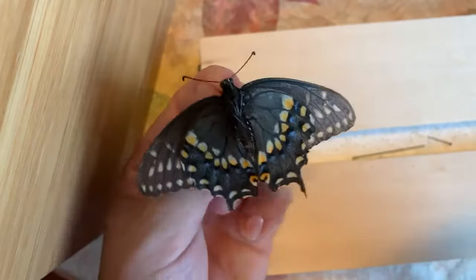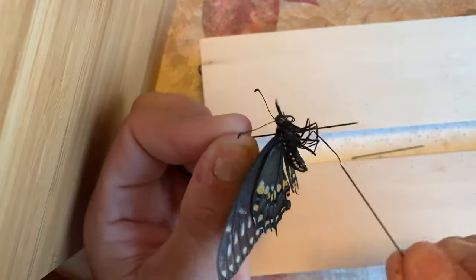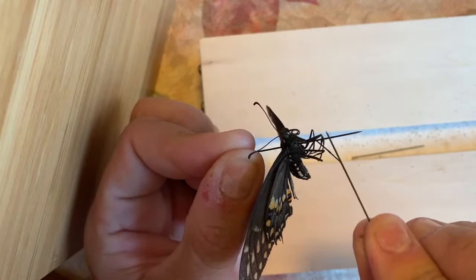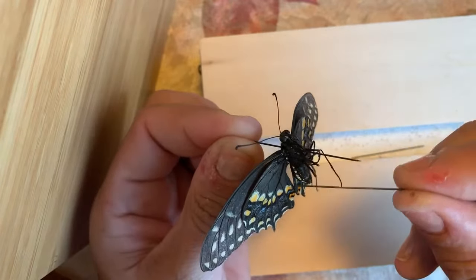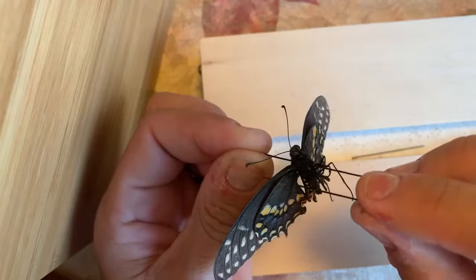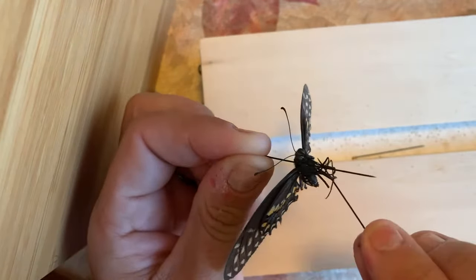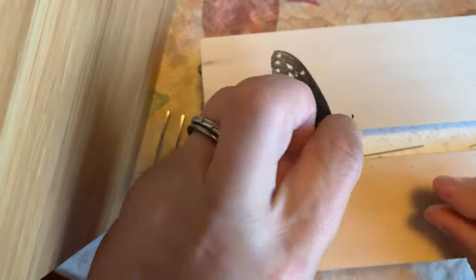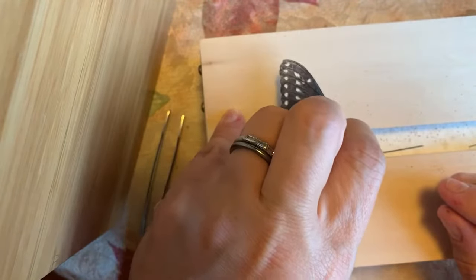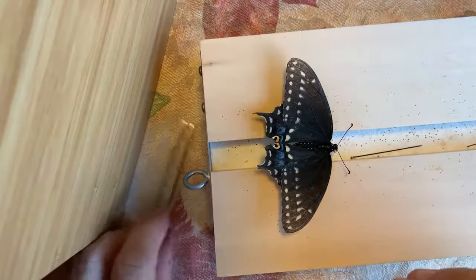Now you can leave the legs curled like this, or depending on how he's going to be displayed, you can try and spread them apart and pin them apart so they dry open. So when you're staging it, it's open — but we're not going to stage it that way. We're going to just let them stay curled up and under. And so I'm going to put him gently on the pinning board.